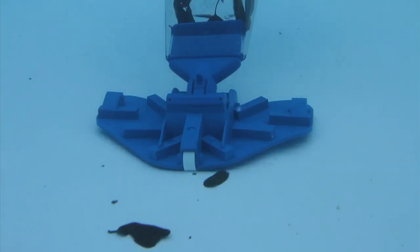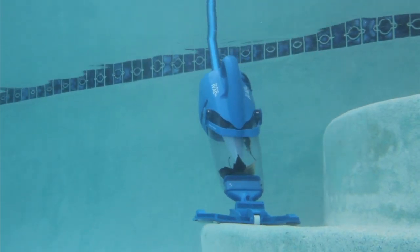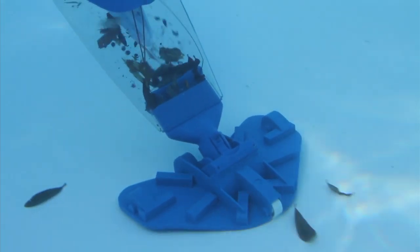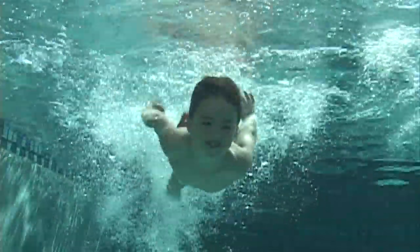Powerful vacuum suction, lightweight, and easy to handle, the Pool Blaster IVAC M3 is the latest in pool cleaning technology. Let the IVAC M3 do the dirty work. It's time you experience the new Pool Blaster IVAC M3 Pool and Spa Vacuum — the perfect solution for cleaning your pool or spa.